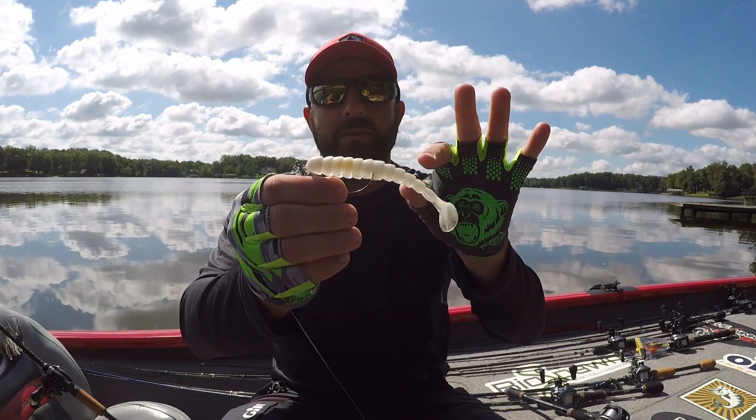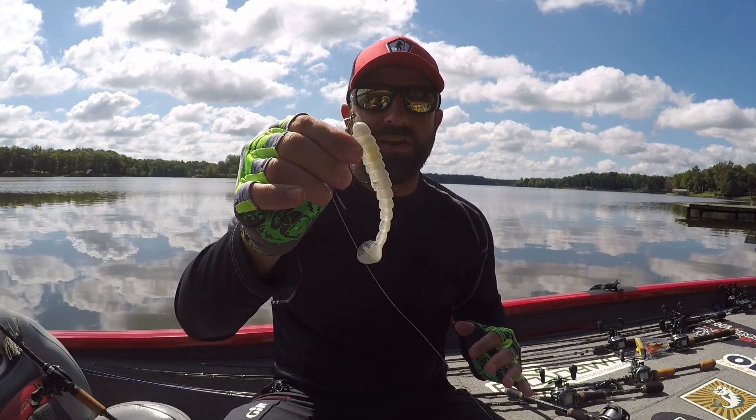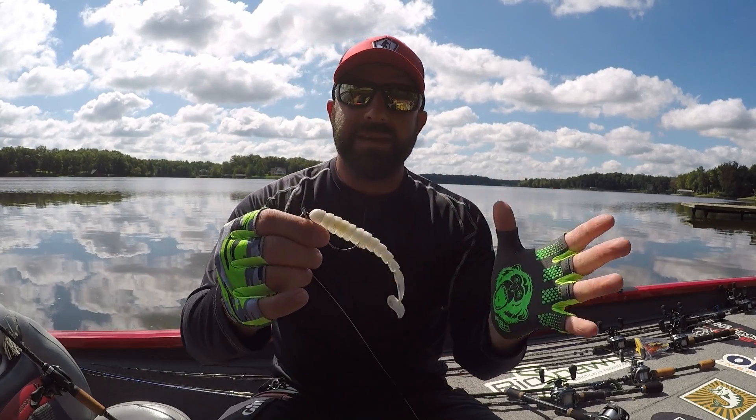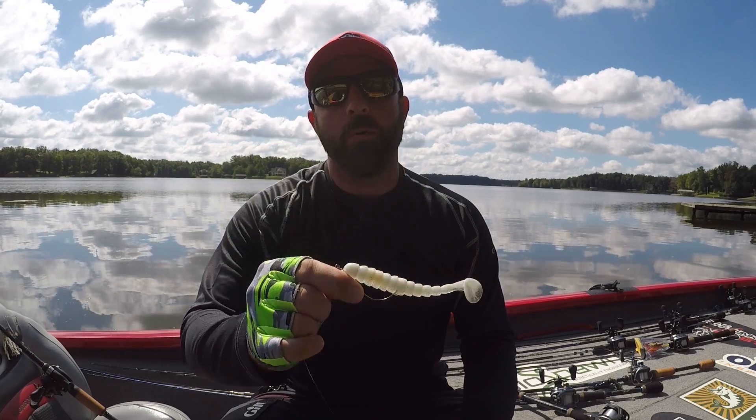That'll keep the bait from sliding down — you'll get more fish out of one soft plastic because it won't be getting torn up. The month of September, the Rapid Fishing site has a promotion going on teamed up with Striking: if you order a minimum of three items from the Rapid site, you'll get an additional Striking lure for free. Definitely check that out — I'll link it down below. That's how you can save a few extra bucks with the Rapid Fishing hook-all. Hope you guys enjoyed the video, smash the thumbs up, thanks for watching — we'll see you on the next one.